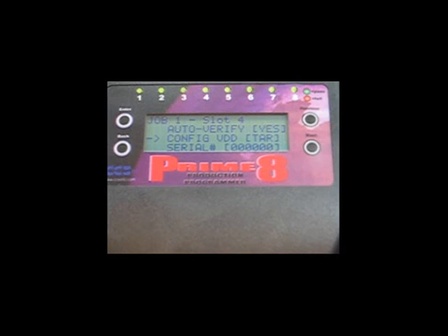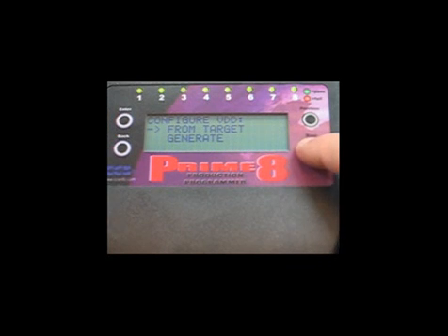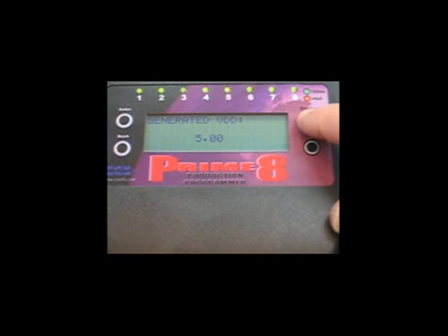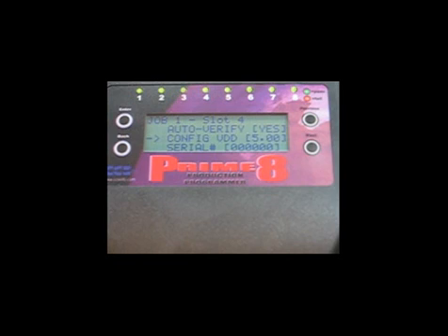However, for this example, we are going to configure the Prime8 to generate power. Use the Enter and Next buttons to access the generated VDD submenu. The Previous and Next buttons can be used to adjust VDD up or down between 2 and 5 volts in 0.1 volt increments. Once you have selected the desired voltage, press Enter to accept the voltage settings and return to the main menu.